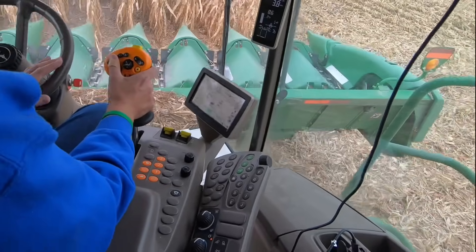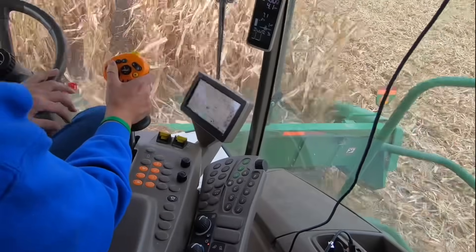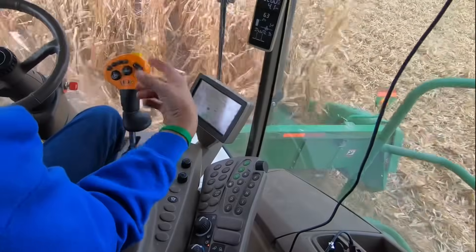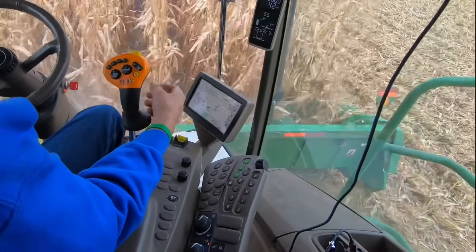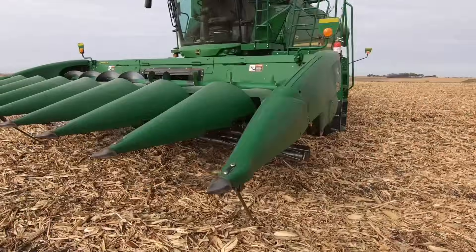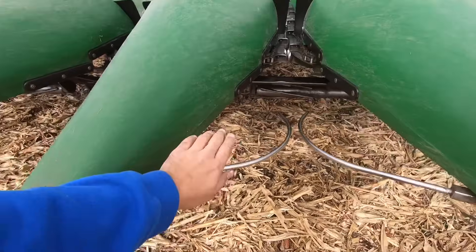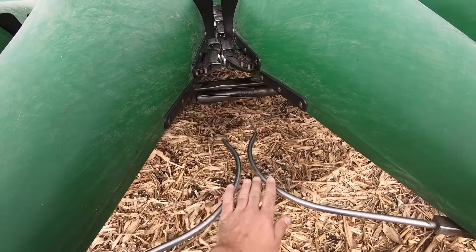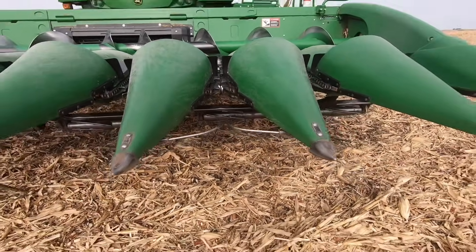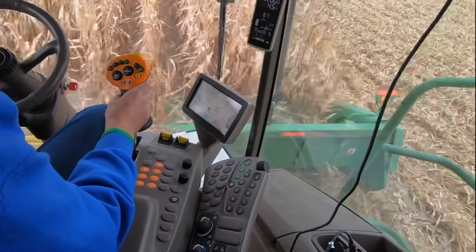As I pull in, I'll lower it down with the number two button, then double-click the number two button to engage the auto steer function. This corn head is actually equipped with row sense, which is a set of feeler switches between a couple of snoots that feel the row going past and adjust your auto steer to follow the row perfectly. This allows the combine to drive much more accurately than if it were simply operating off GPS signal alone.